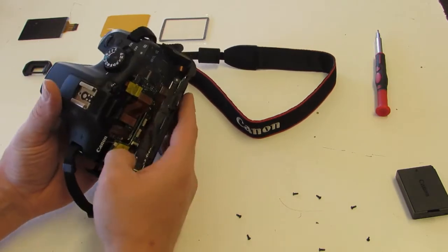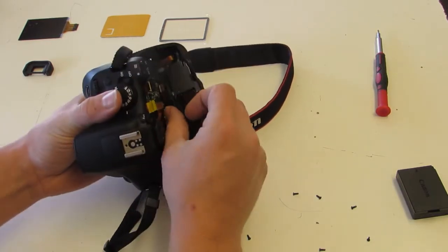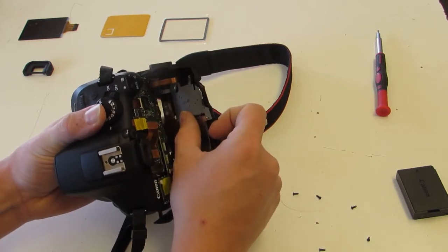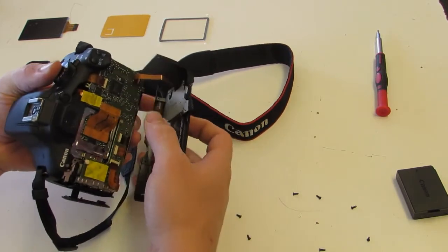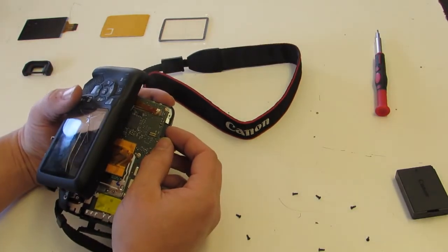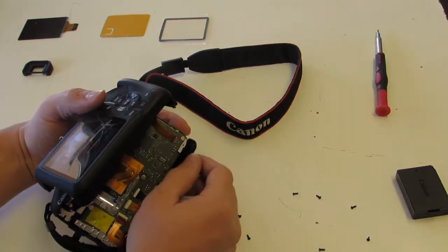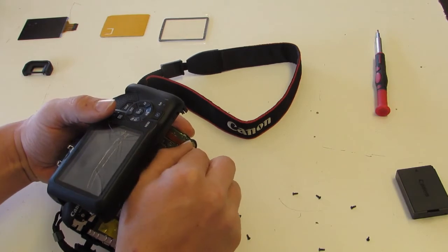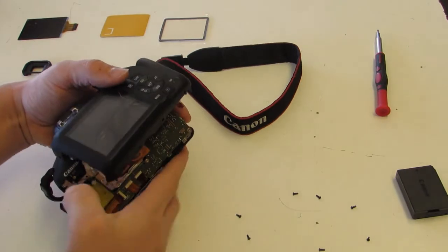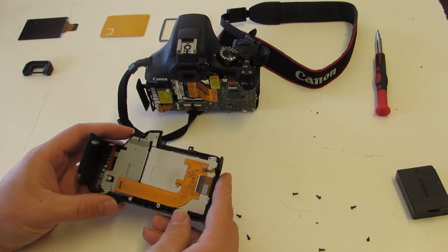There are two ribbons specifically: one is to the LCD, which is what we're repairing today. That ribbon you just lift straight off. The other one, thankfully on a little bit longer leash, is the connector for all of the buttons on the back. It has a brown flip that you just need to flip out towards you, and then the ribbon pulls straight out. We now have the back off.